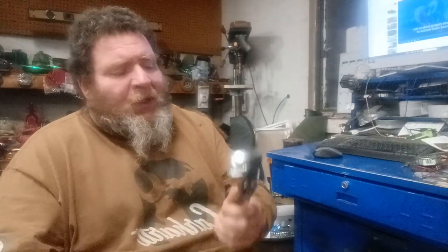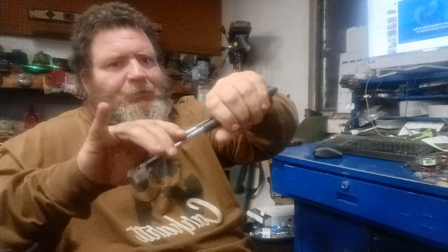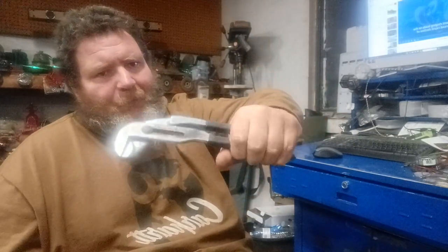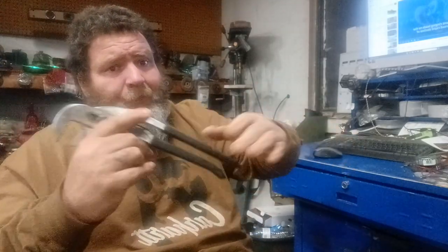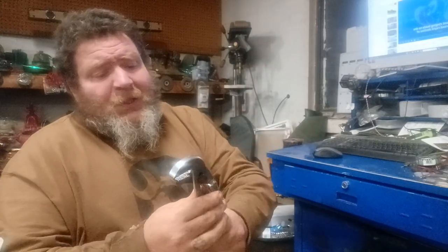These things are awesome. If you're somebody who works with tools and you can't use these, there's something wrong. There is no reason why you can't grip that handle. If that handle is too big for your hands, you shouldn't be turning wrenches. Easy adjustment.